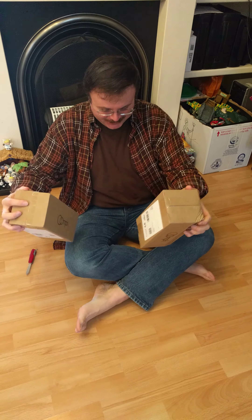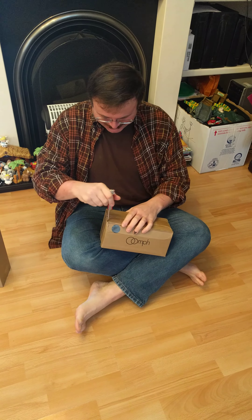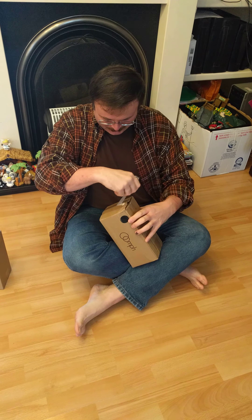Guess what came today? I got my oomph! So I'm going to open one up. I've never done one in these videos before. This is super cool.